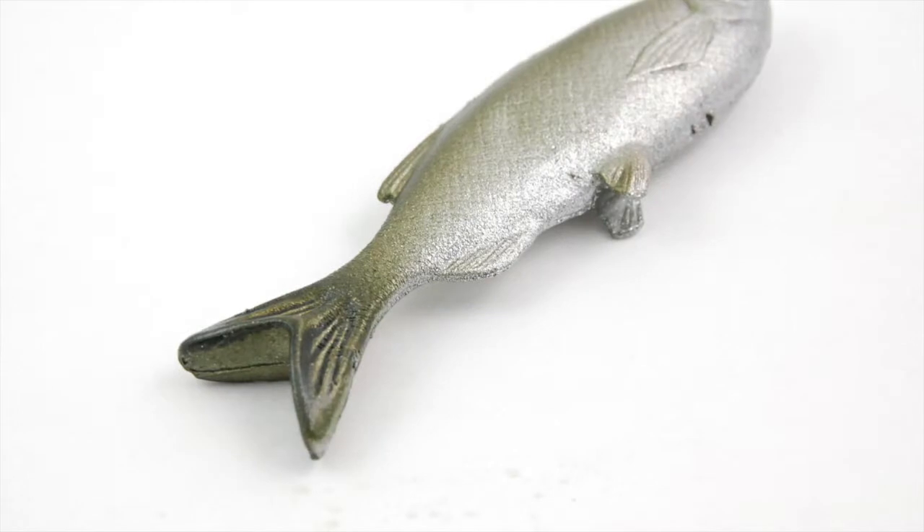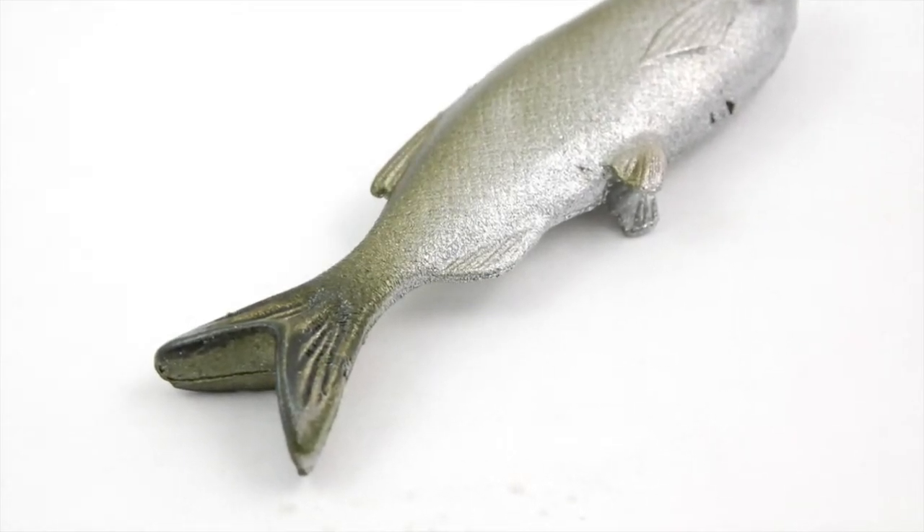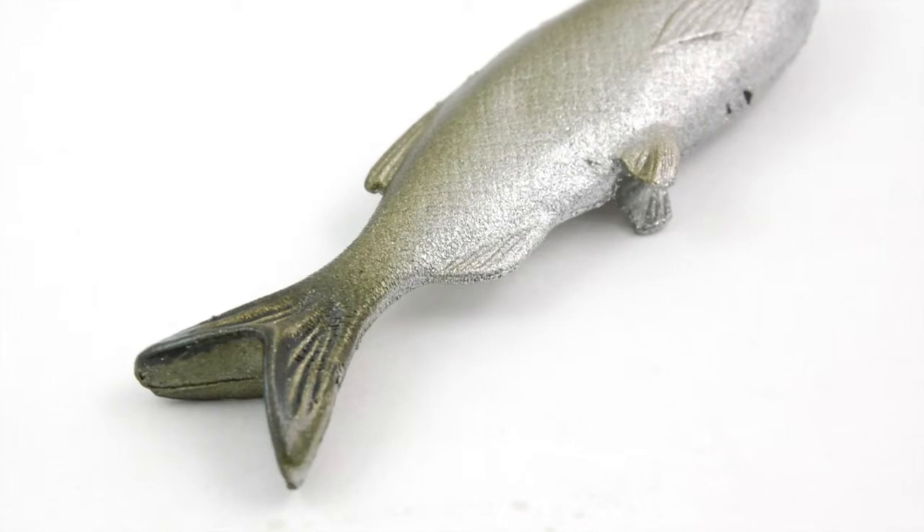Hey, this is Chad at TackleXpress.com and I've got the Huddleston Weedless Grassman on my hands. This one features a unique tail that's not on any other Huddleston bait — it's a V-style tail. It still swims perfectly fine, just a little less dramatic than the regular hud tail.